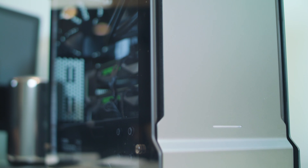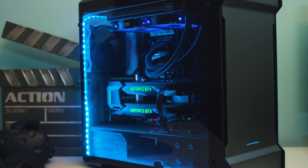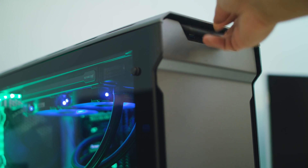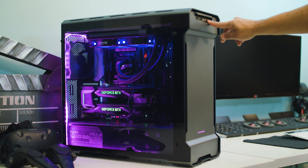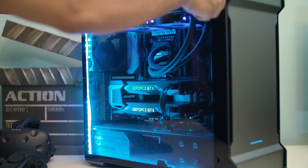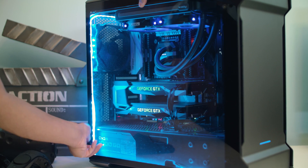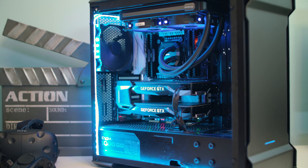The case I currently have is the Phanteks Evolve, tempered glass edition. The tempered glass really gives it an elegant look, especially when you have the RGB lighting on. I also purchased the Phanteks RGB lighting connector from Amazon — it leaves a really nice glow in whatever color you choose. The case has a dedicated button where you can change the LED color with just a push. This case was recommended by Hardware Canucks and I love it. It's heavy, but how often are you transporting it? It's a big rig, but it houses everything I need for my two graphics cards, and the inside just looks beautiful.